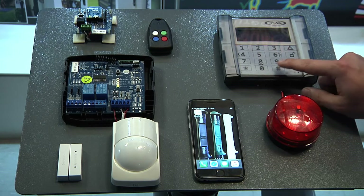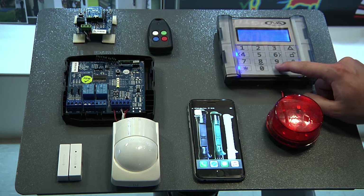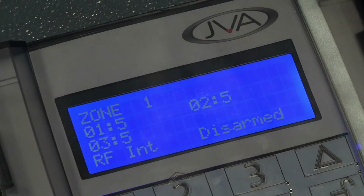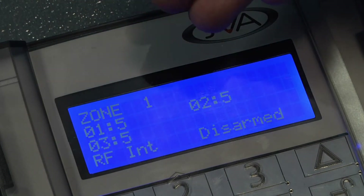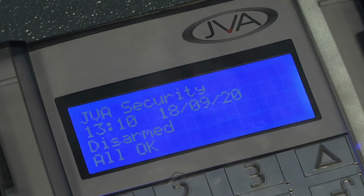Moving on to our keypad — as with all of our JVA product ranges, it works exactly the same. Moving on to our screen, we can then see in zone number one the beams indicated as 01, 02, and 03, showing that there are three RoboGuard beams programmed into our RFI interface.